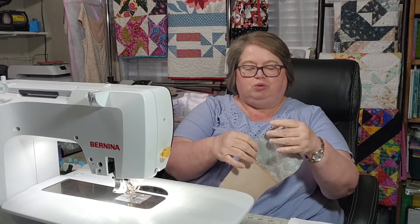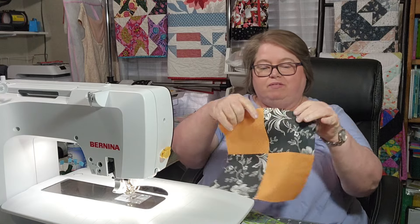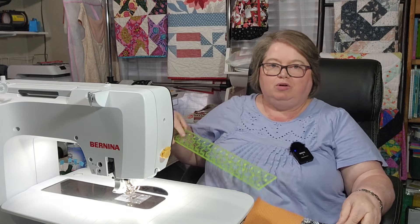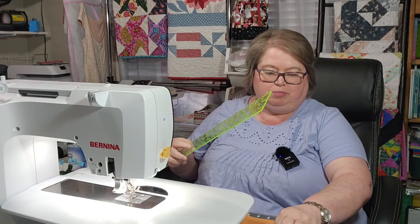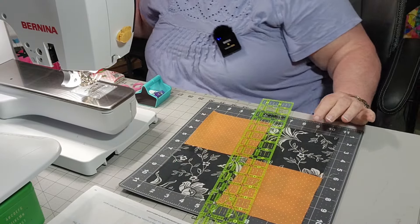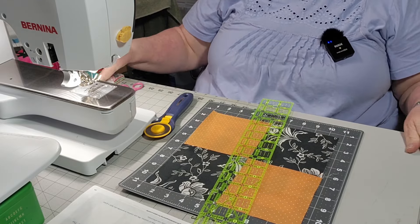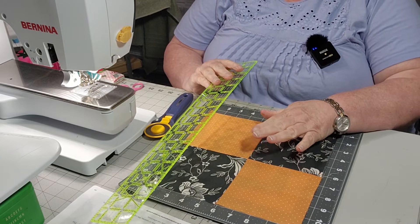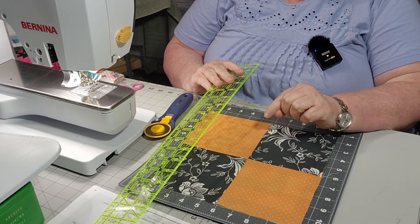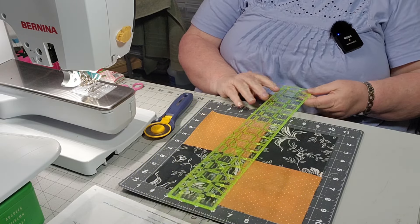I am going to press this again and be right back. Now that I have my 4 Patch done, I may try to turn the camera down just a bit so you can see it. Now that I have it turned down on my table, we are going to measure 1 inch either side of the center seam and cut.